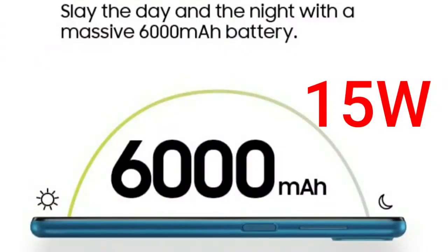For RAM and storage, you can choose 3GB RAM with 32GB internal storage, and it supports up to 1TB expandable storage. The battery capacity is 6000 mAh with fast charging support.